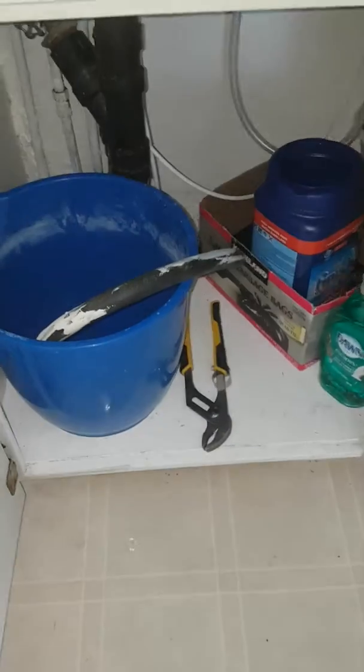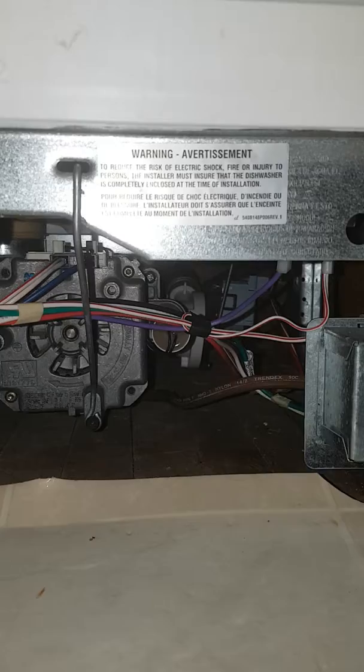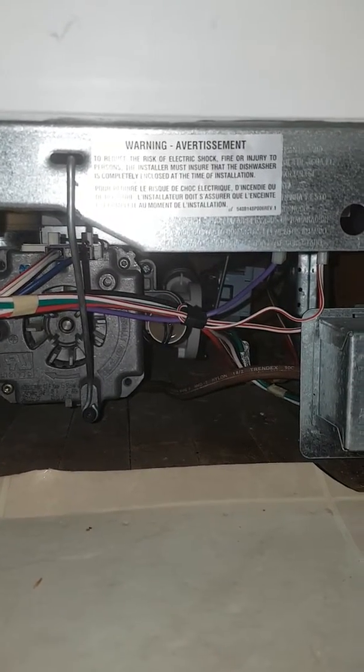I took a clothes hanger and put it through the drain hose all the way back in here — nothing. Didn't find any obstruction. I completely took that thing apart. I don't know if you can hear that vibrating — that's all it does.